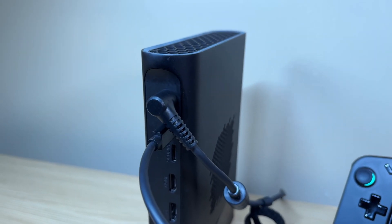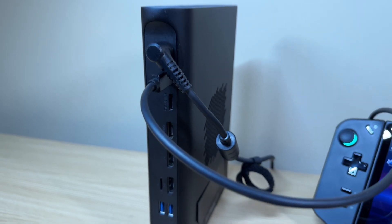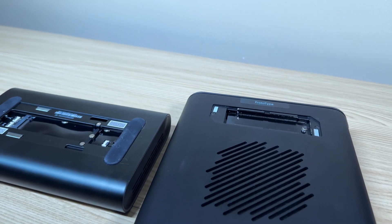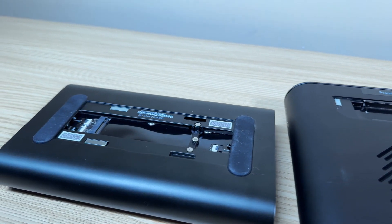One thing that did bother me was the placement of the power cord — it kind of gets in the way of the USB port and I wish they had moved it to the bottom of the unit. You can install an NVMe SSD in here to store some extra games, but we are going to be limited on bandwidth, especially when using USB 4.